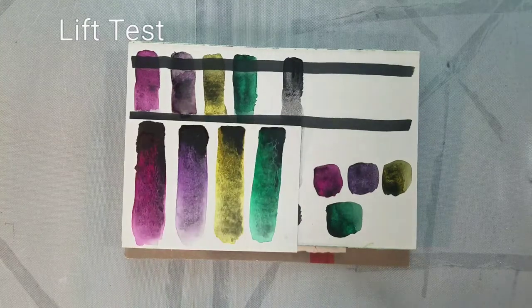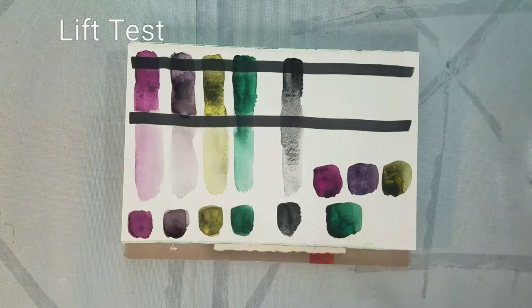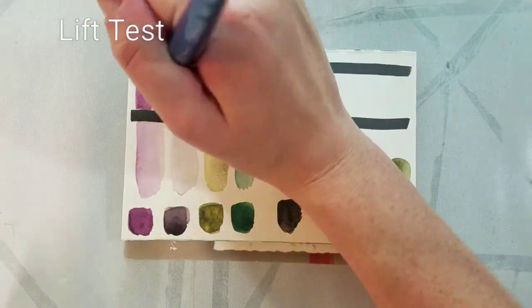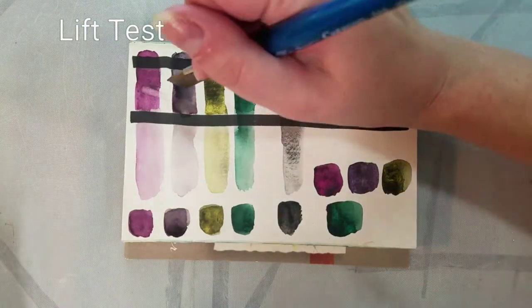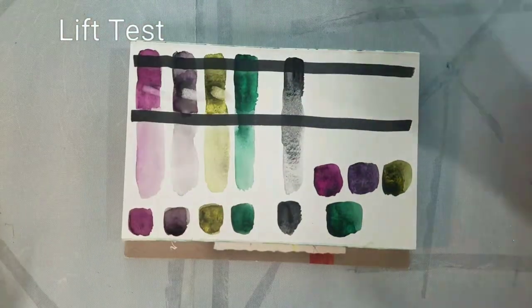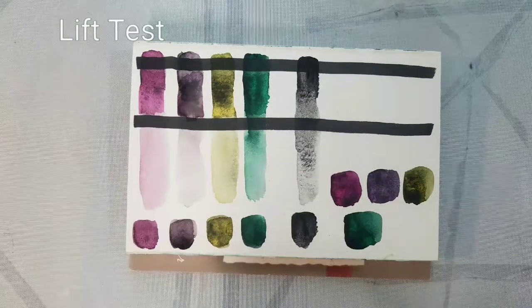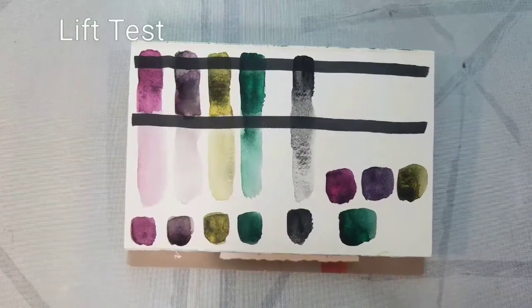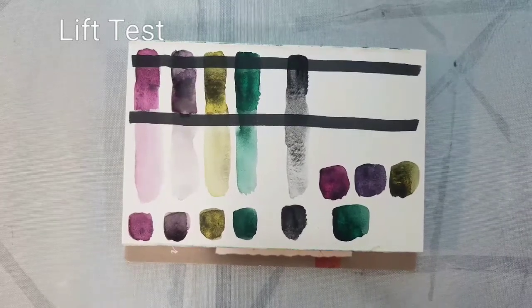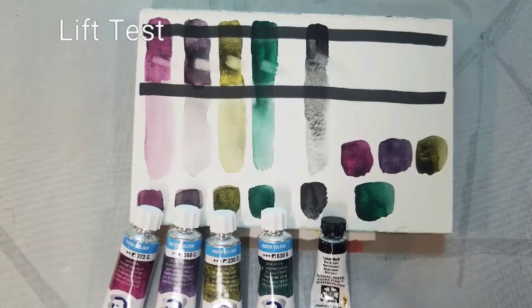Doing a lift test with these is really important — I figure these are probably very prone to lifting. Using a cup of clean water, a synthetic brush, and a clean paper towel, I'll just scrub a little and dab to see if they lift. All of these colors seem fairly prone to lifting. The Quinn Magenta — that would be Dusk Pink — did stain, which makes sense. However, the Daniel Smith Lunar Black was actually fairly staining, which was a little bit surprising. These Dusk colors are going to be somewhat prone to lifting and likely very prone to reactivating, which is one reason I cannot recommend using them with glazes on top.